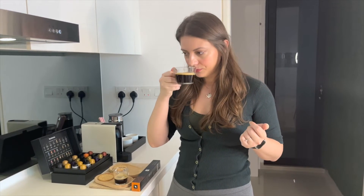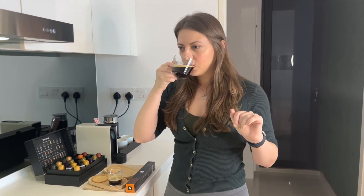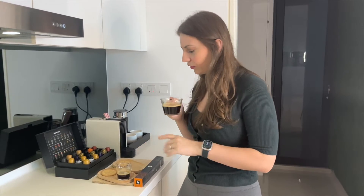Surprisingly, when it's brewed as a lungo it's less bitter, it's very smooth and aromatic. I actually prefer it as a lungo now that I have compared both.